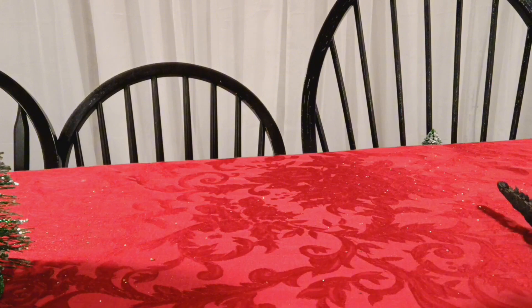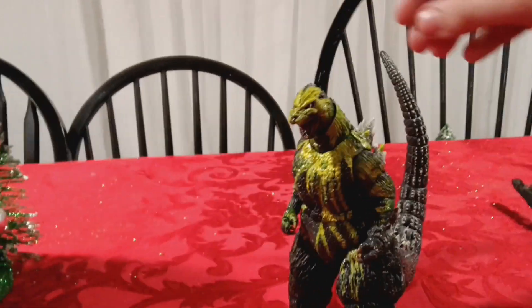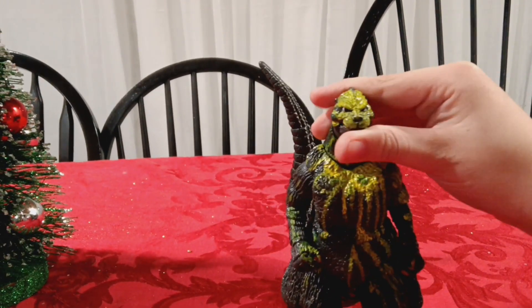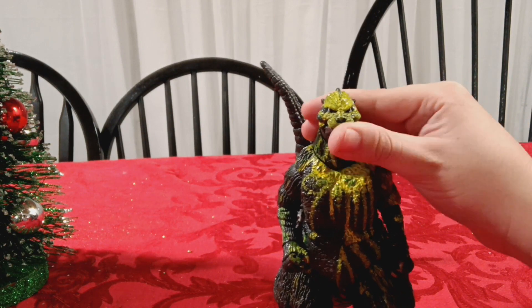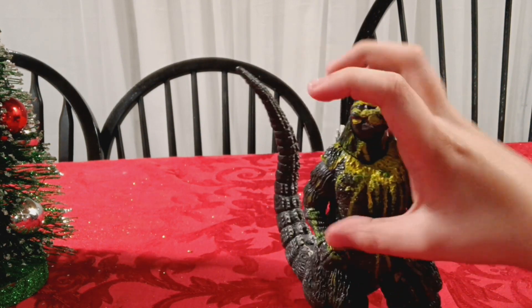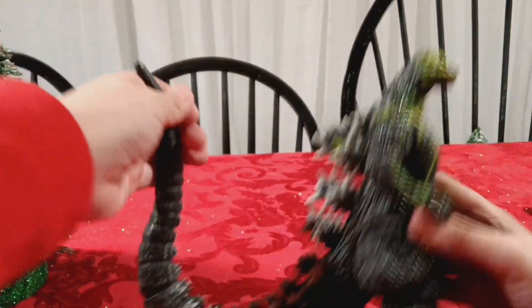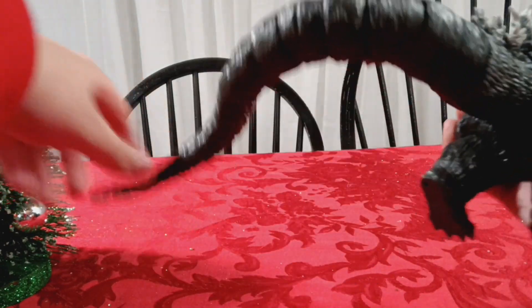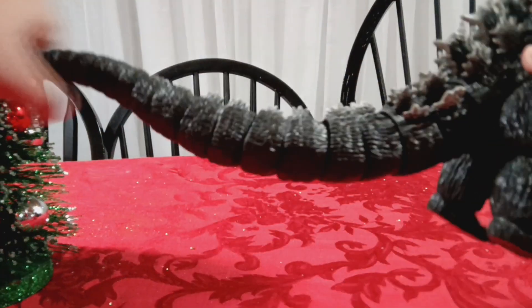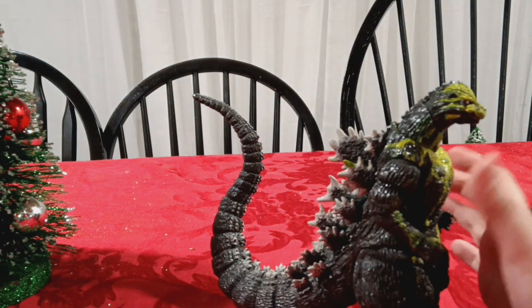Next up is the last NECA figure - it's Godzilla vs. Biollante. This is the repaint where he's covered in Biollante's acidic sap. Basic articulation again, just like all the others. But the tail on this one is extremely poseable and I love it - heavily articulated. This is probably the best pose for it.